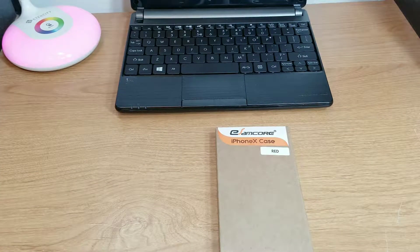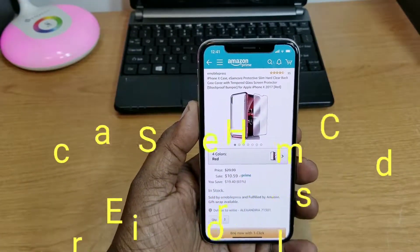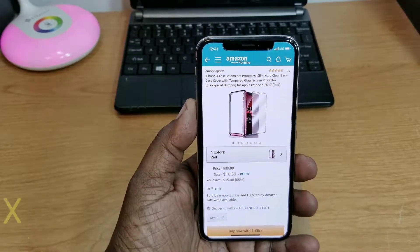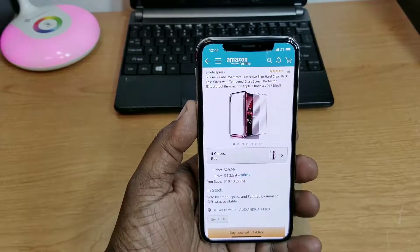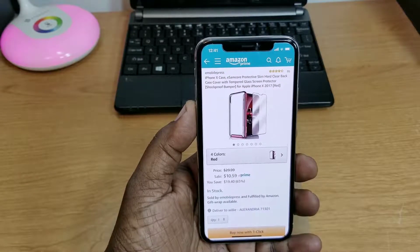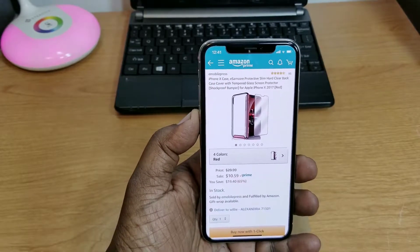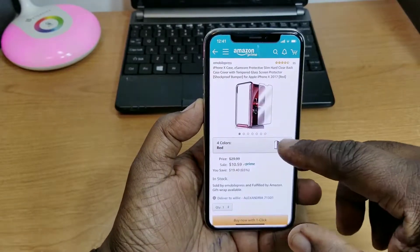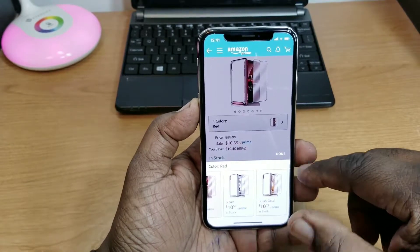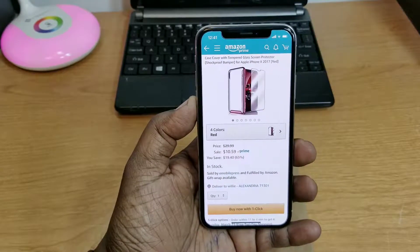What's up guys, this is Will and I'm back with another video. Today we're going to take a look at a case that was sent out to me for a review, sent out by E-Mobile Press — big shout out to them. This is an iPhone X case: the E-Sam Core Protective Slim Hard Clear Back Case Cover with Tempered Glass Screen Protector and shock absorber bumper. It comes in four different colors — black, red, silver, and blush gold — priced at $10.59.